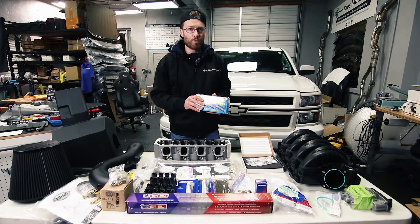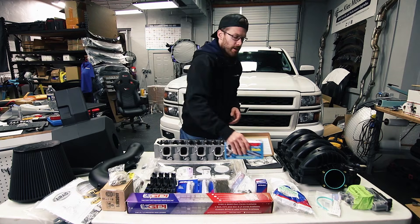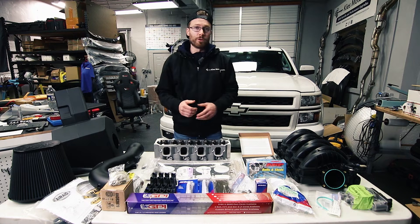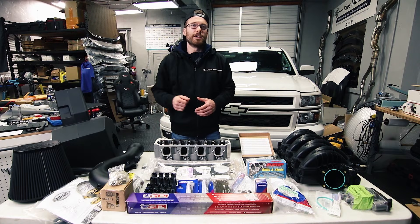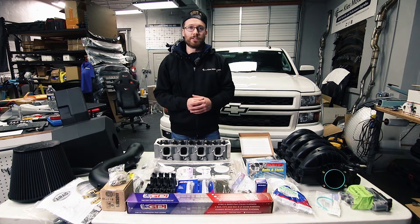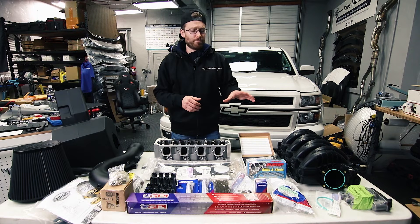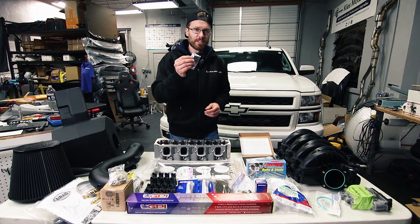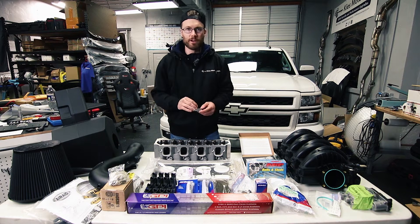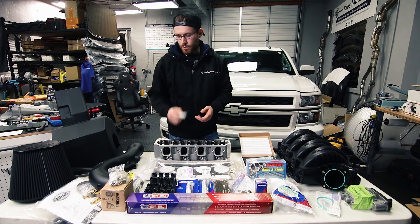I definitely feel the ARP bolts are a worthwhile upgrade. You can even go to the next level with ARP studs, which are an even greater upgrade over bolts than I realized. I'll link a video in the description that explains the superiority of studs over bolts. However, if you're just putting your motor back together and want to leave it and let it run, bolts are definitely good enough. Inside the oil valley tray you're going to be installing oil block offs, which are an important component of the AFM delete.